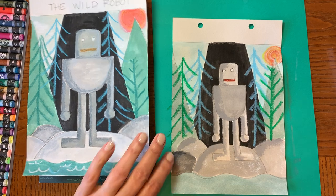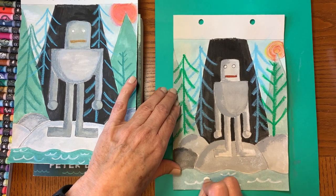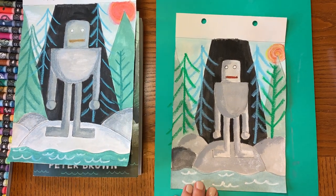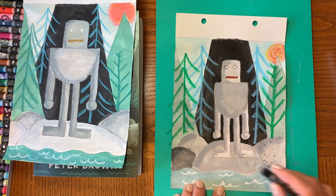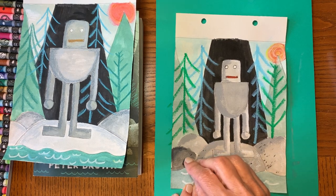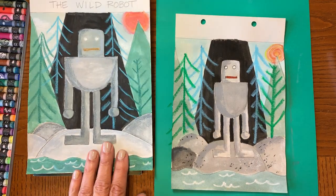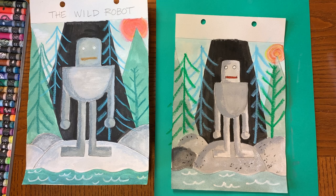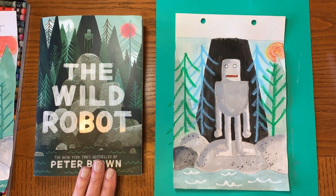Now I'm going to take my white oil pastel and make water lines in the water. And if you want to, you can also add some little dots to your rocks. You could even write Roz AM 1734 — I think that's her number. And if you wanted to, you could even write 'The Wild Robot' on your paper.